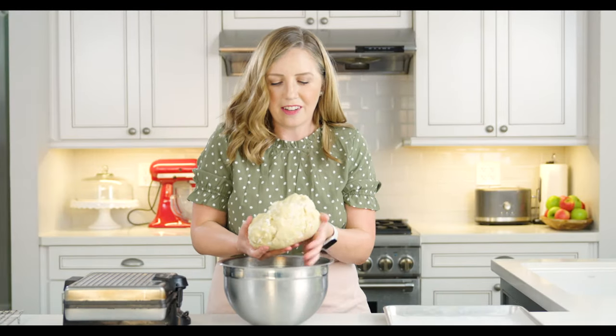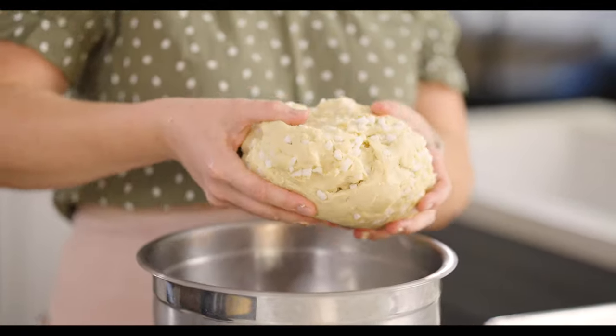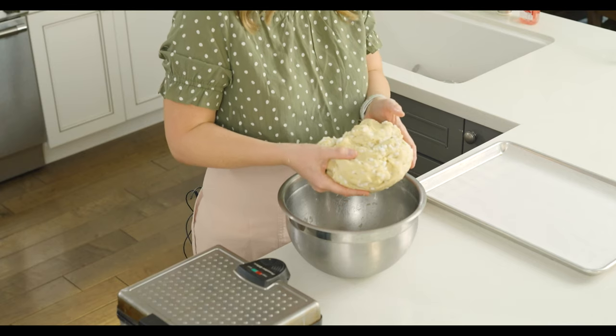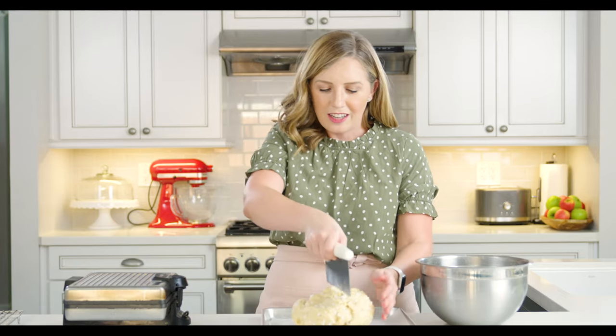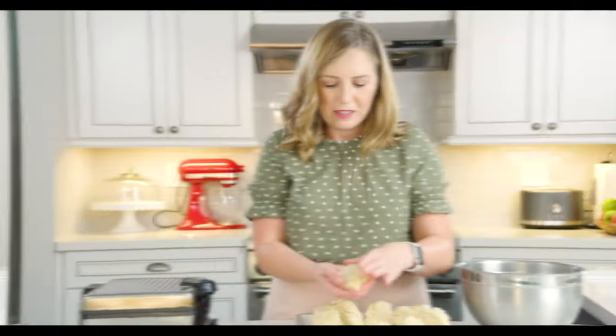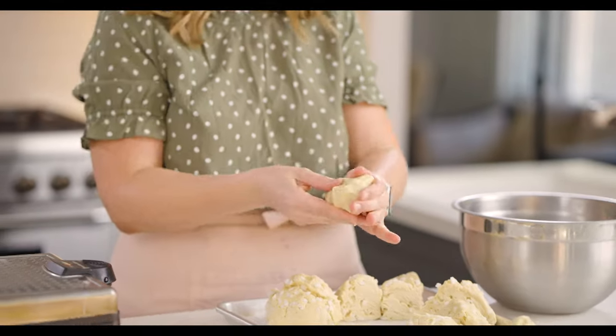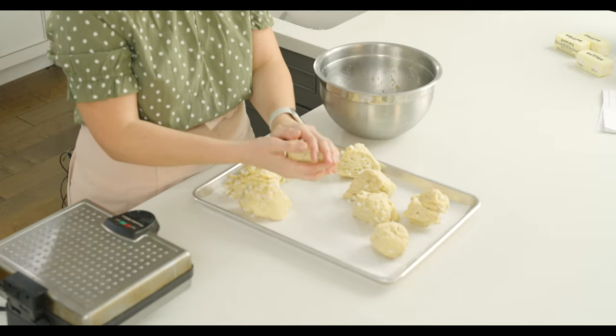You can see the sugar pearls are kind of evenly dispersed throughout the dough. Now I'm going to divide this into about 10 to 12 balls of dough — try to make them evenly sized. I like to use my pastry cutter to cut right down the middle and divide it up. Once they're all divided and roughly the same size, I'm just going to shape them with my hands into balls. If you have some sugar pearls in your bowl that didn't quite mix in, go ahead and add them as you shape the balls — it'll be totally fine.